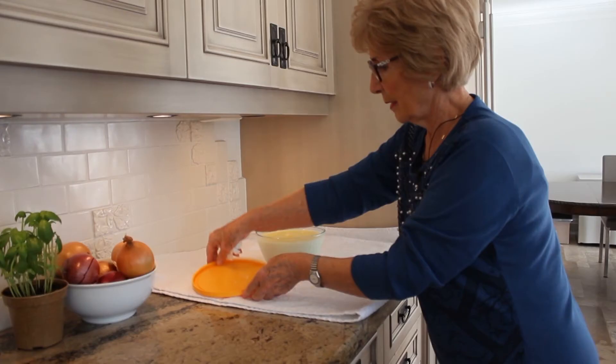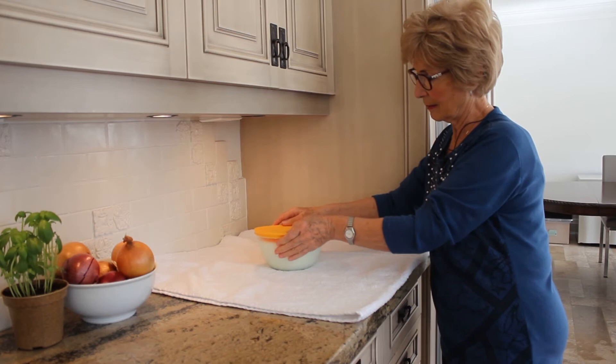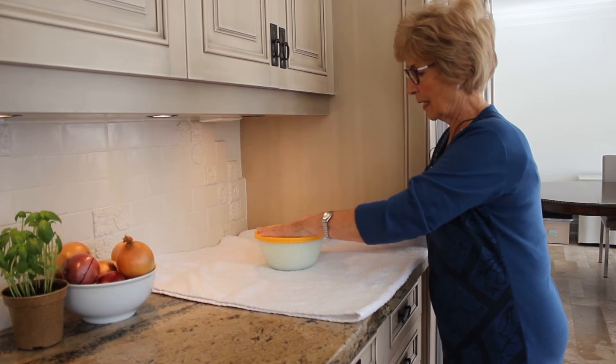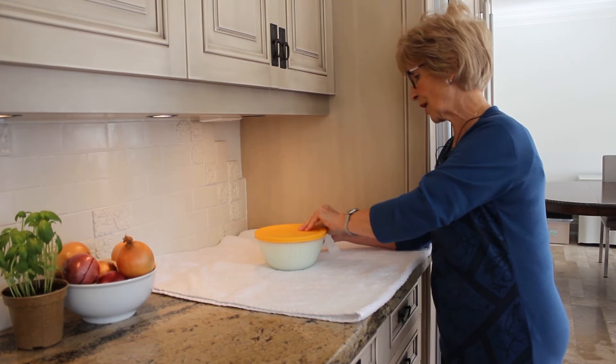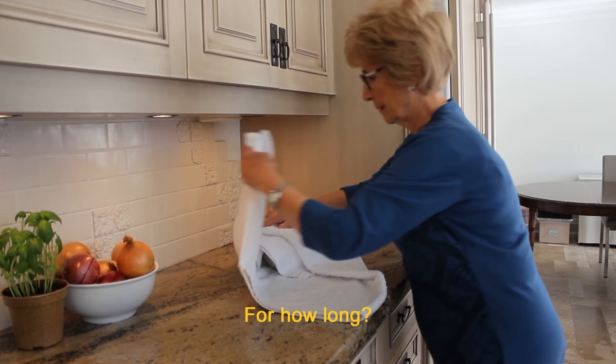We will stir it in completely and cover it with the lid. Keep it in a warm place, away from draft, for about four to six hours, but preferably overnight.